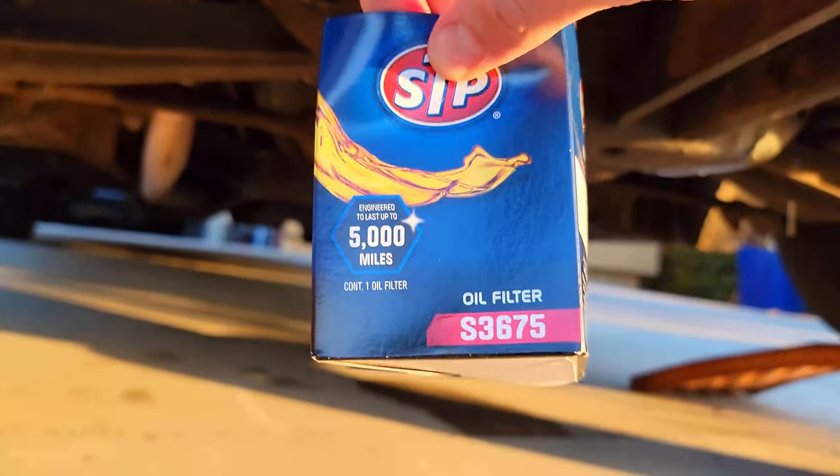Here's the oil filter that I'm using — S3675, it's an STP. You know it's high quality now.